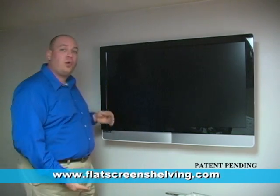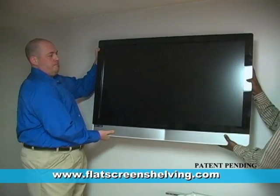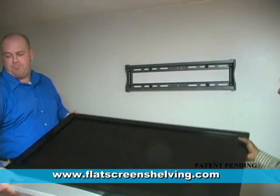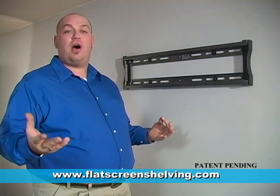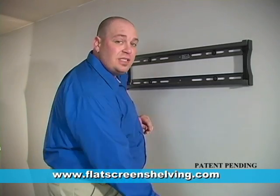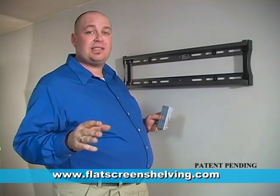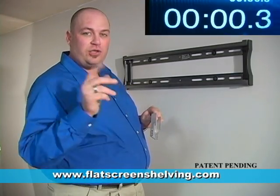To demonstrate how this product works, we are going to remove this 42-inch TV. Now that our TV is gone, our wall mount is exposed. Most wall mounts are going to look just like this one. The ease of installation of the floating shelf really comes into play — it's an easy three-step process that can be done in under two minutes.